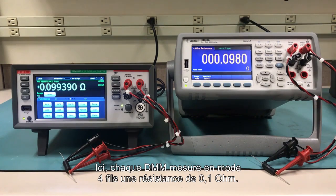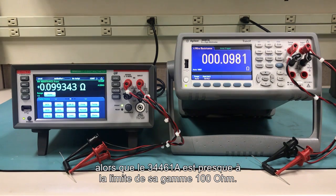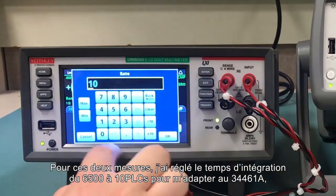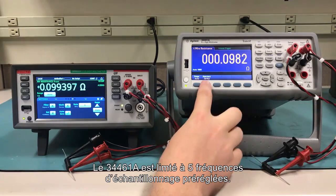How about a resistance measurement? Here each DMM is measuring a 0.1 ohm shunt resistor in 4-wire mode. The DMM6500's 1 ohm range easily gives all the details on our low resistance. The 34461A, however, is almost at the bottom of its 100 ohm range. For both of these measurements, by the way, I've manually set the 6500 to a sample rate of 10 PLC to match the 34461A, where you're limited to five preset sample rates.